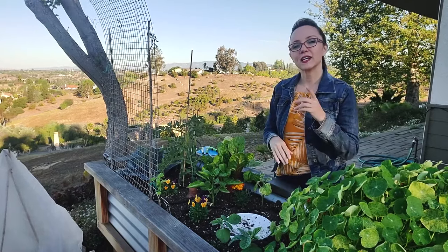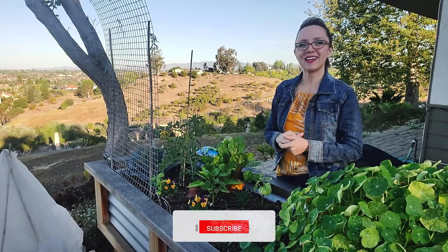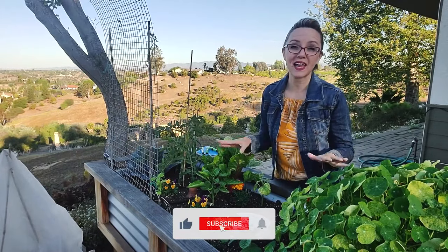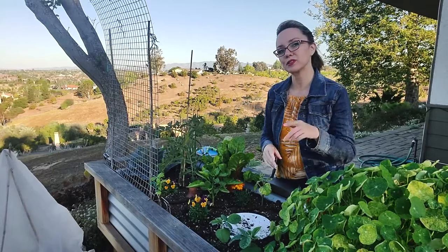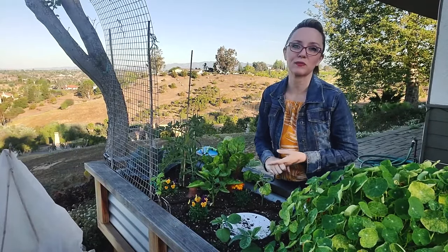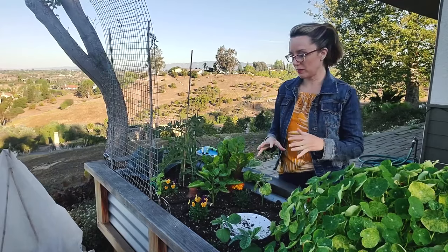First, go ahead and hit that subscribe button and that notification bell so you don't miss any great content this season. And if you like this video, we'd appreciate it if you could tap that like button so other people find it. All right, let's jump in.